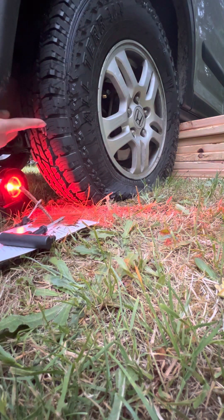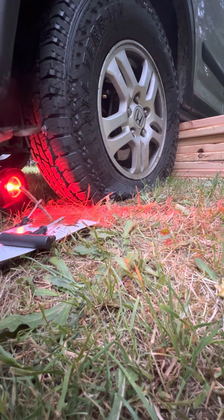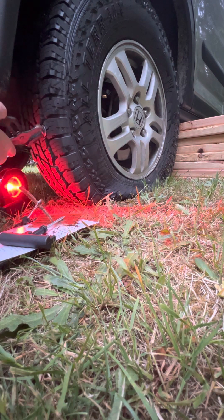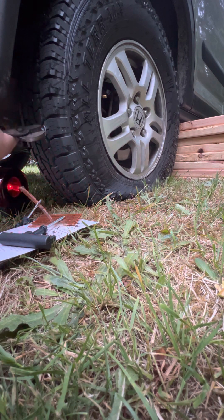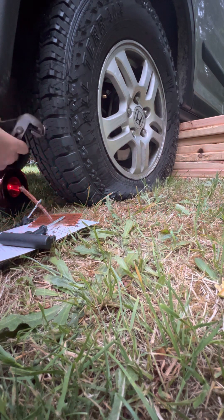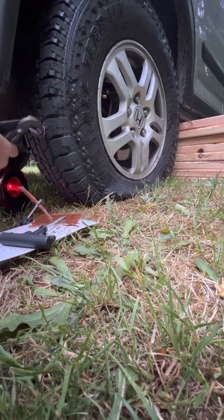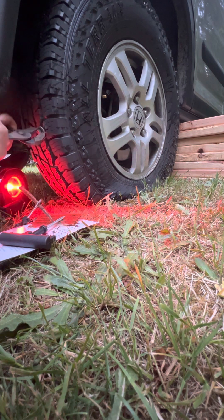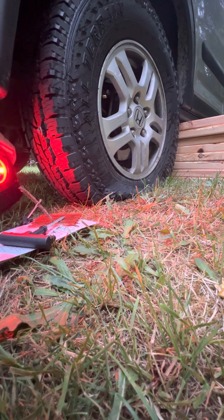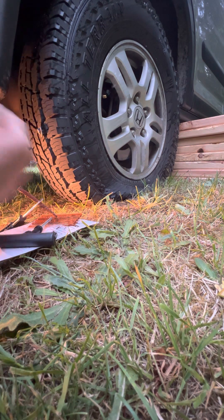Here we have a big bolt. I didn't feel like getting out the jack stand, so I just threw some boards under the frame. I'm going to now pull this giant bolt out of here. I have taken the tire pressure out. Oh, it's a big one — I picked it up on the road somewhere. What's cool about this light is it's also an air compressor, but it also is my light.